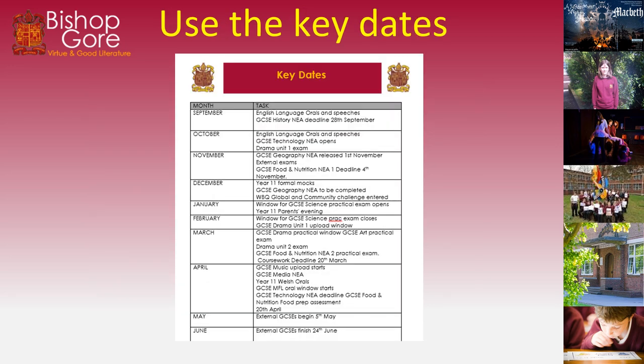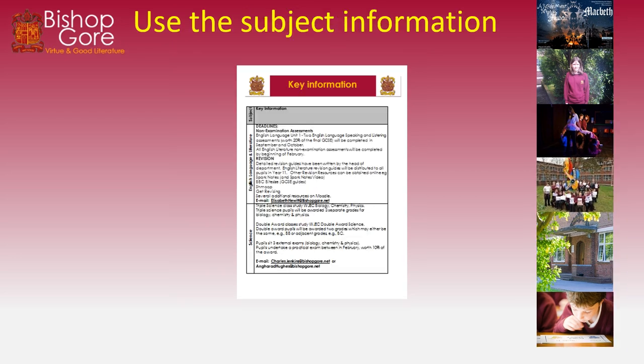You should also be using key dates and making sure that all your NEAs are done, any coursework is up to date, and any external pieces of work such as practical examinations are all adhered to as per the timetable. People should also be using the subject information in this booklet — if you are year 11 and you've had one of these booklets, you should be using the key information in that to help you prepare.